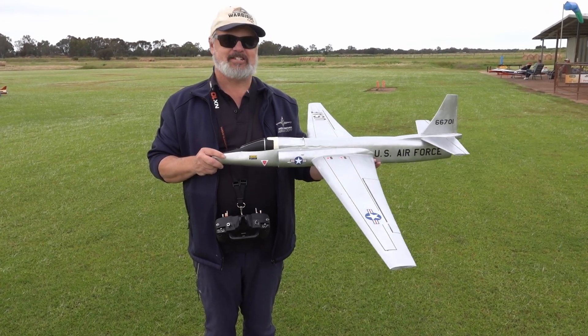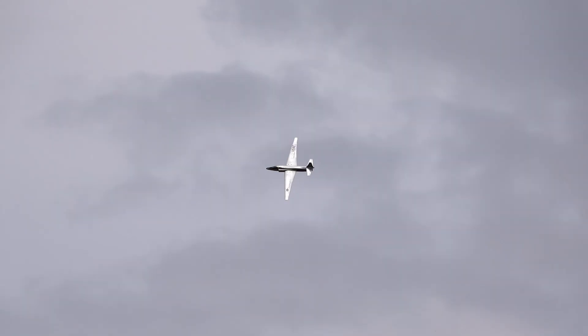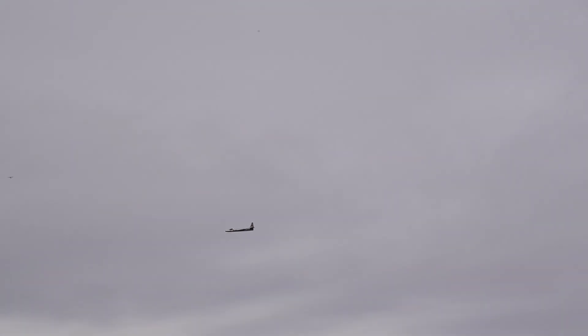Looks easy to fly. Easy to hand launch, as you discovered. Yeah, very easy to hand launch. You can do a U-2 climb — up to the stratosphere.